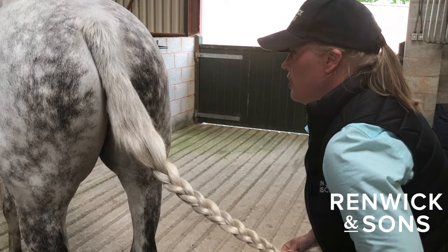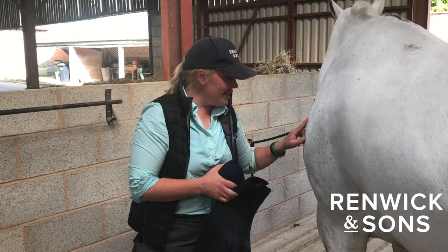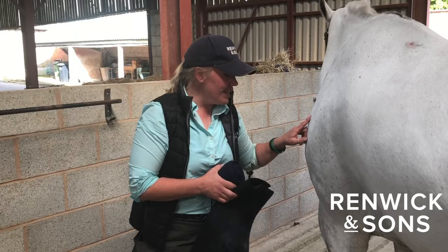So I'll just protect the head and pull out and secure the plaiting band. I've bound the legs for the night just to help keep them clean.